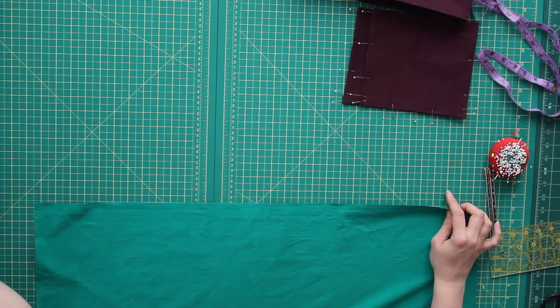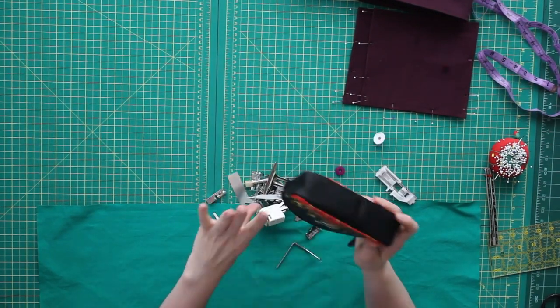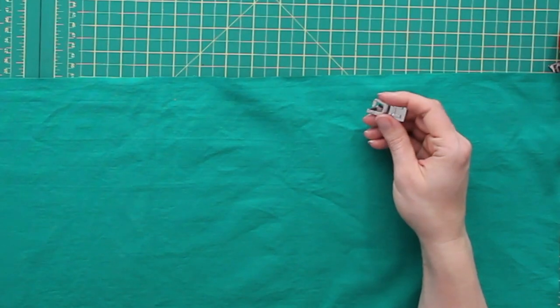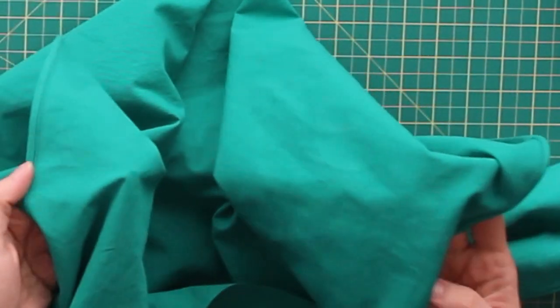First, I need to take care of my sides. I'm just going to use my rolled hem foot and use that to finish my two side edges. My two sides are all rolled, nice and tidy.